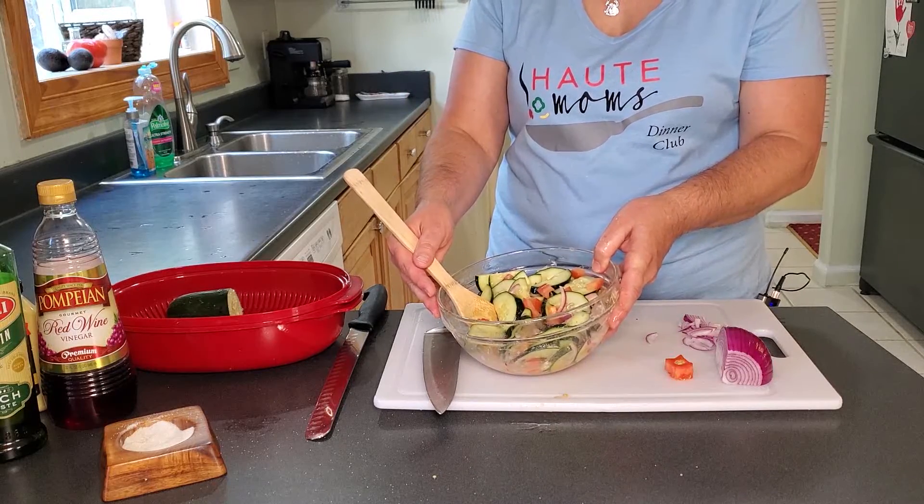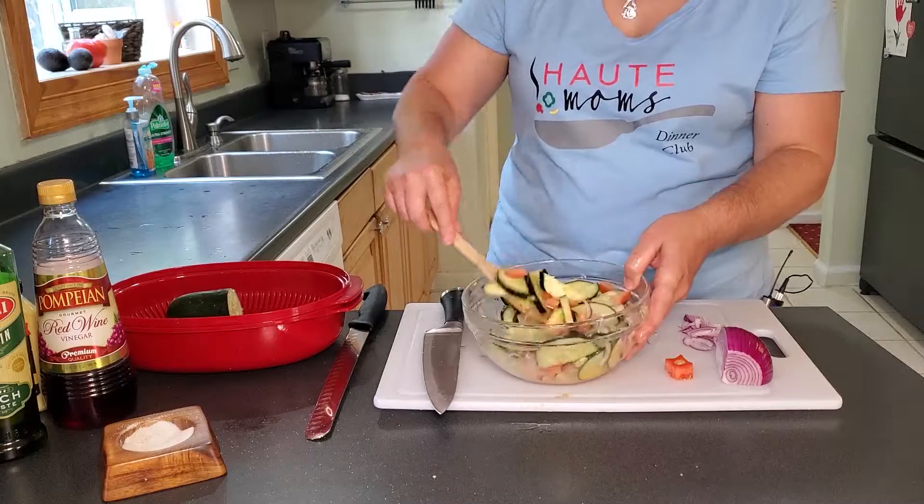I'm going to let that sit. While we get the rest of the stuff ready, we'll toss it one more time and it'll be ready to go.